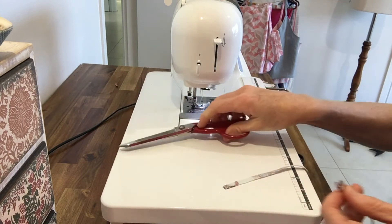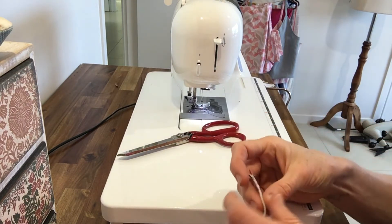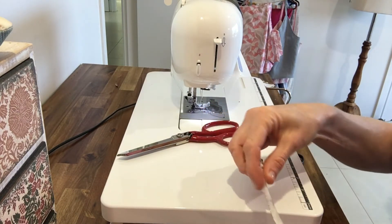Now, these are a little bit fiddly. I know the first time I made them, I was a little bit unsure, but they look so great when they're done, and they're really not that hard.